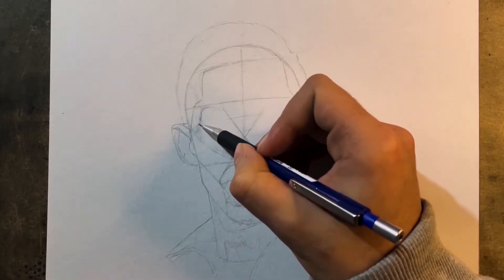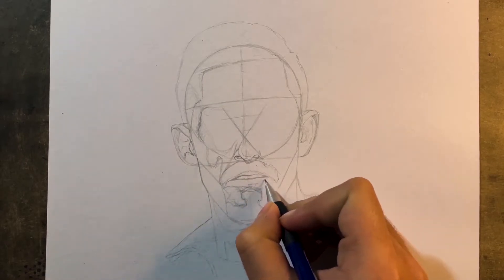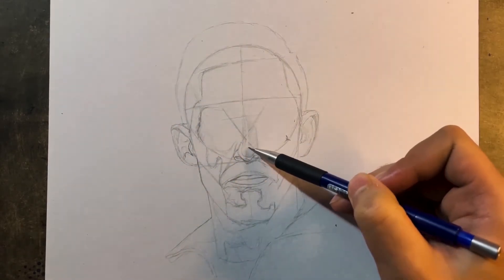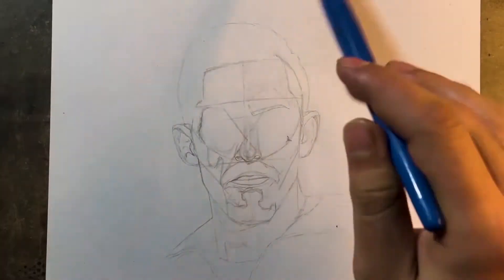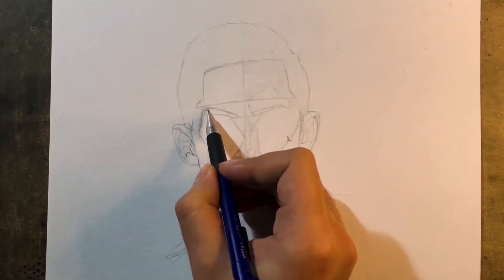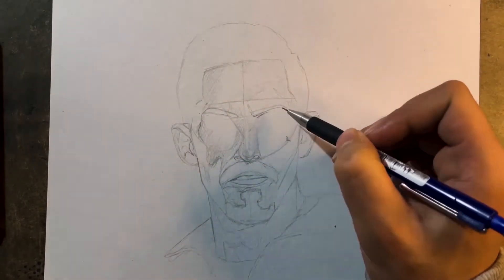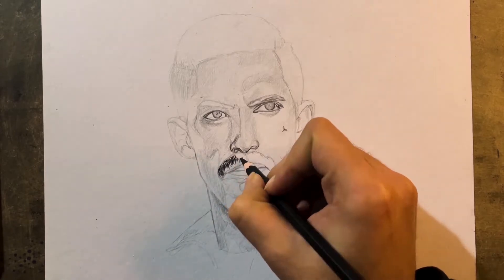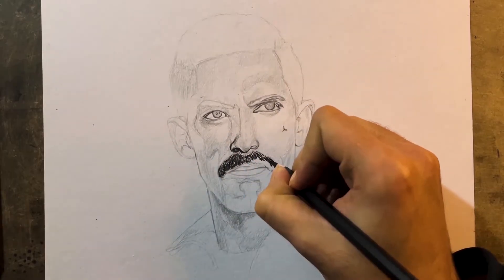Now I'm trying to add the features slowly. While you're trying to apply the features, you have to be very careful about the shadows as well. I've added the eyes — you can see the right eye is slightly upwards, but as I work and add shadows, I'm going to try to adjust the size of the right eye.